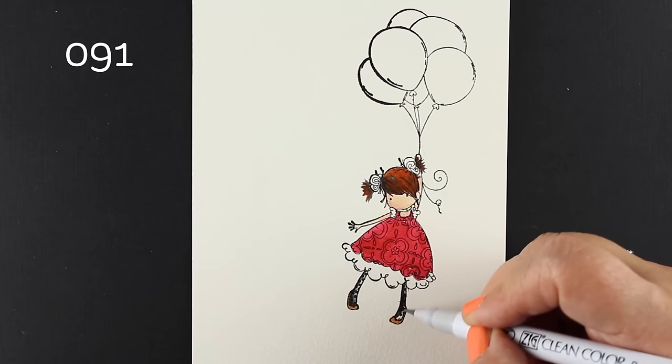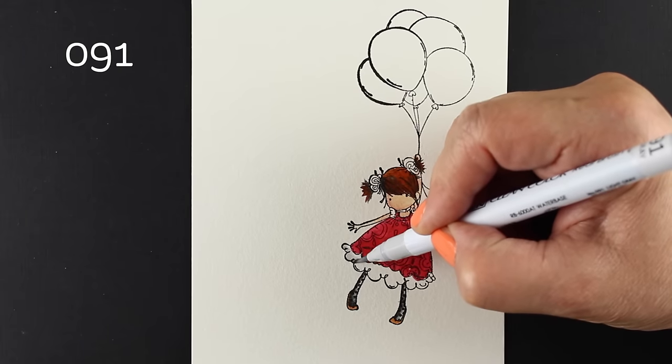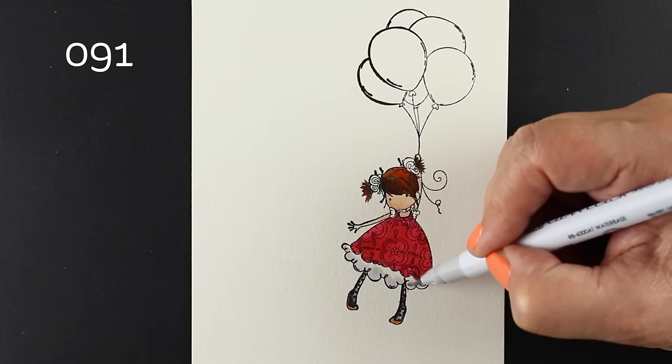For her little leggings, I'm using a black and a gray to blend those, and then I'm just going to put a little bit of gray in the lace sticking out of her little skirt.